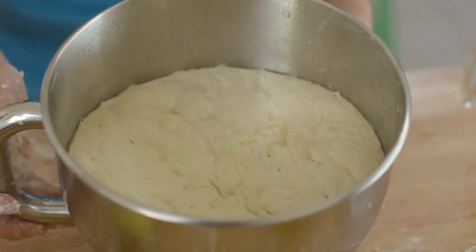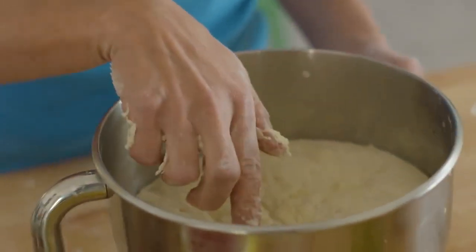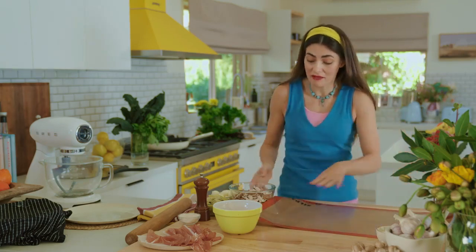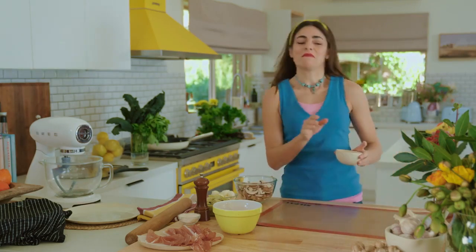This is what it looks like once it's risen. See all these beautiful bubbles — that's the yeast, it's just ready to go, and that's the sign that your dough is going to be beautiful and your pizza is going to be beautiful. Now I've got a silicone mat here, it's going to make my life a lot easier, and I'm all in favor of life being made easier.